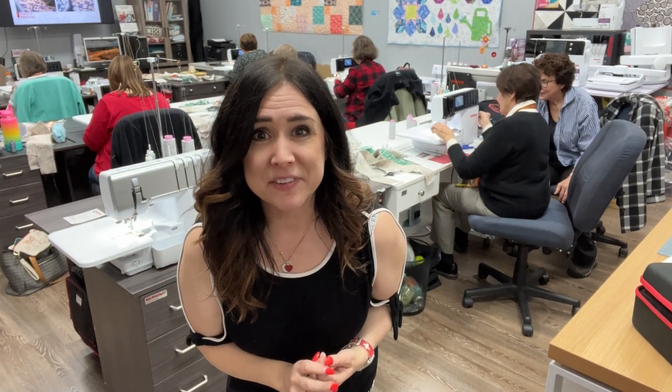Hi, this is Gail with Bernina of Naperville. The masses have spoken and they want to know how to thread weird things through your serger, your overlocker. So let's make a thread cradle.